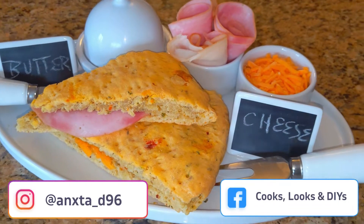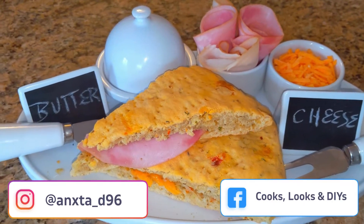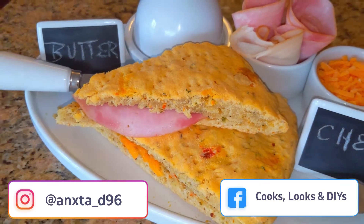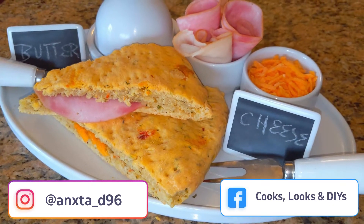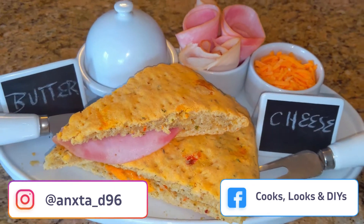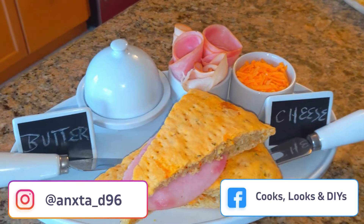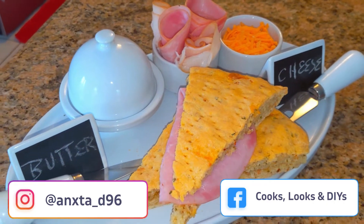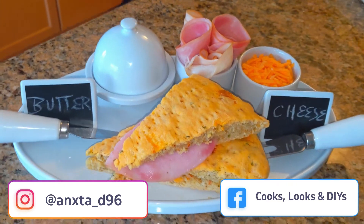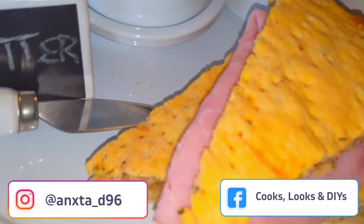Hi everyone and welcome back to our channel, or welcome if you're new here. In today's video we'll be showing you how to make a delicious pepper bake. Pepper bake is a kind of dense bread that has a lot of spices and, hence its name, some pepper to make it a little spicy. It's really great to have with cheese or meat, and it's great for breakfast and snacks. In Trinidad they call this a pepper bake, but it's also referred to as a pot bake in Guyana. Keep on watching to see how to make this in the oven.